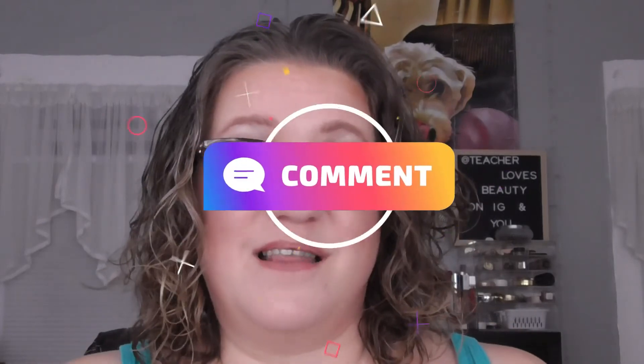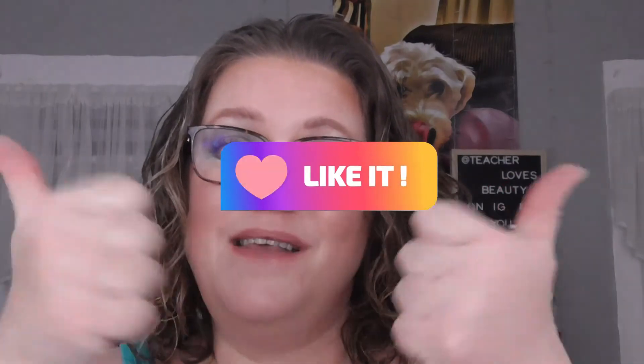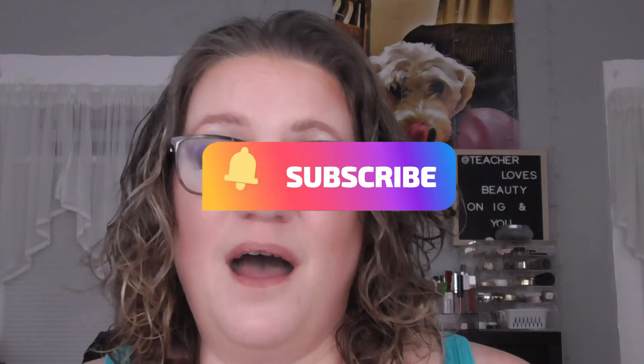That is my update for the TinyPans slash No Pan Left Behind. If you like this video please give it a thumbs up, and if you like me please consider subscribing. I hope you have a great day or night wherever you are — talk with you soon, bye!